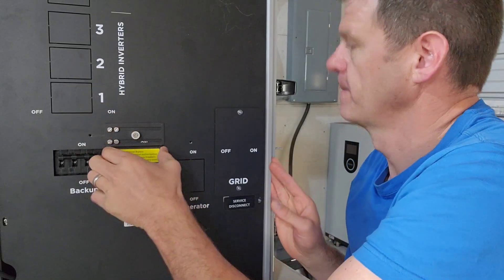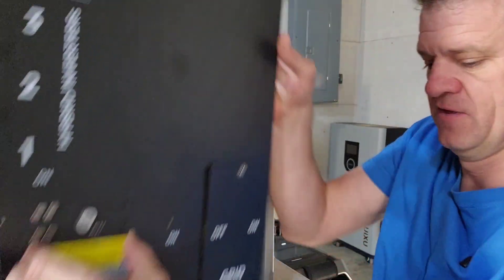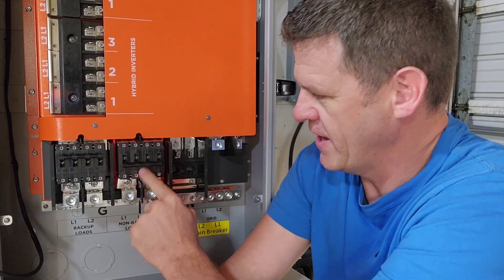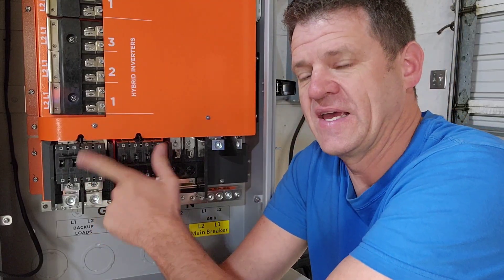Now I've seen some people install their all-in-one inverter and Grid Boss, and then also add a manual transfer switch. Is that really needed? We're going to go into that today. If I take this faceplate off, these switches work together — you can only have one of them on at a time.